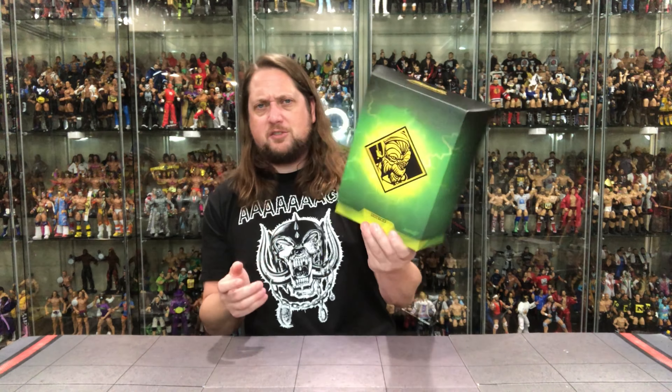You can get Super 7 stuff at Entertainment Earth, Big Bad Toy Stores, and a lot of other places. We're going to do this unboxing like we do all the other unboxings on the channel — take a look at the packaging and talk about it, unbox it, and see where it goes from there.